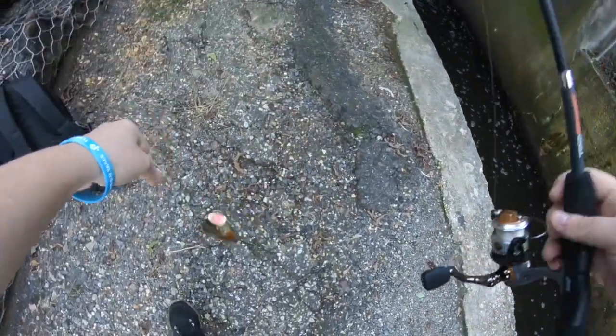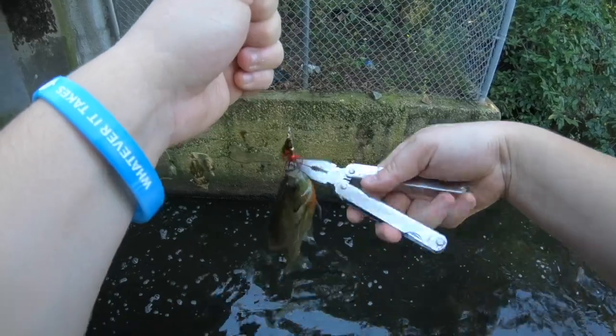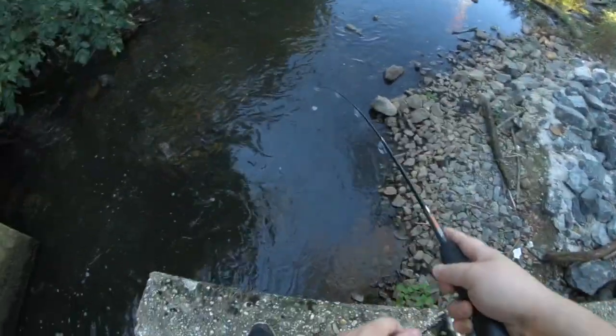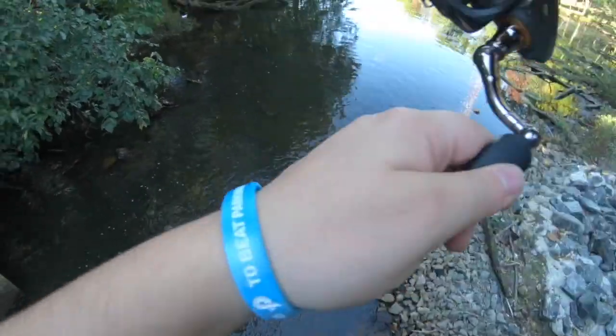Oh my gosh, I got one! There we go — just a little gill. I know that waterfall is a little bit loud, but that's usually where a lot of the fish hang out to ambush prey. Oh, I got one!